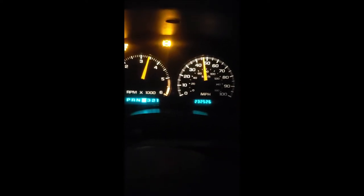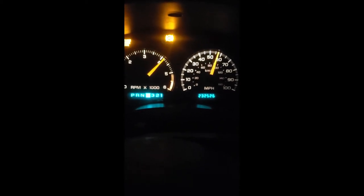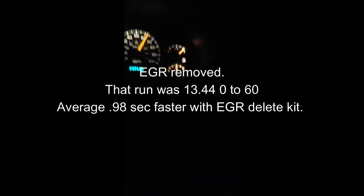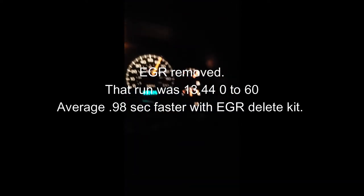We are up to temperature. It's colder out. Let's see how she does. Ready and go. All right, we'll see if that means anything.